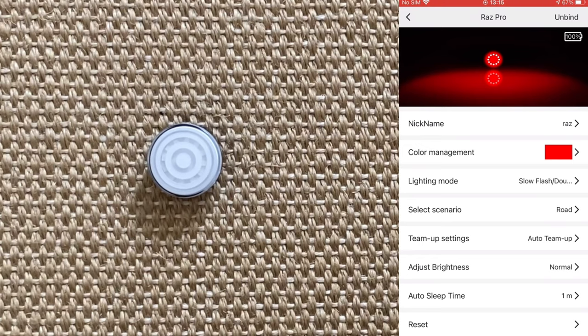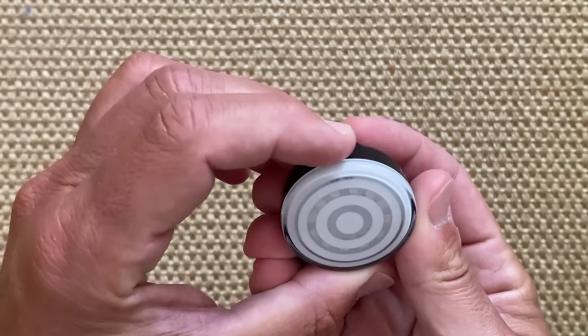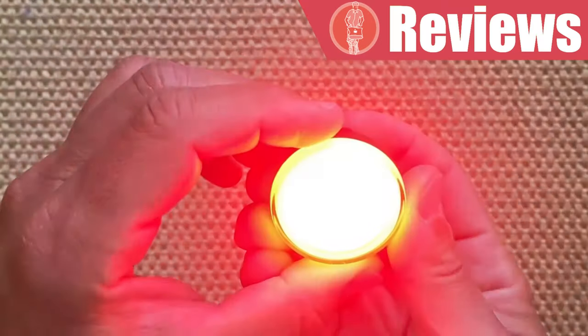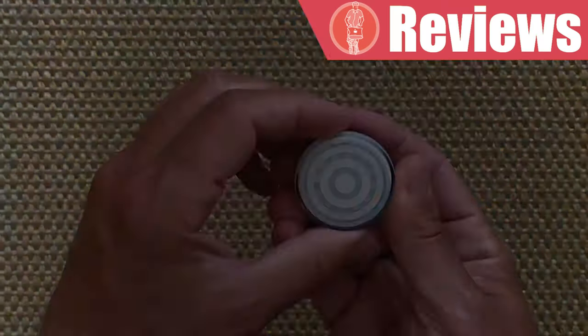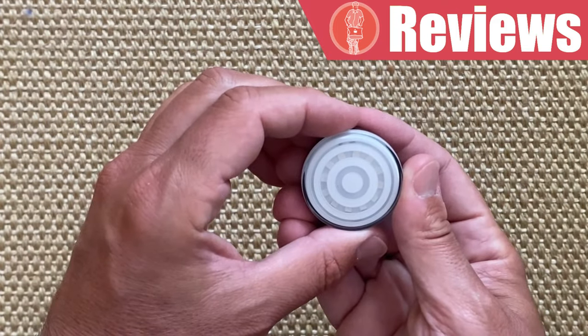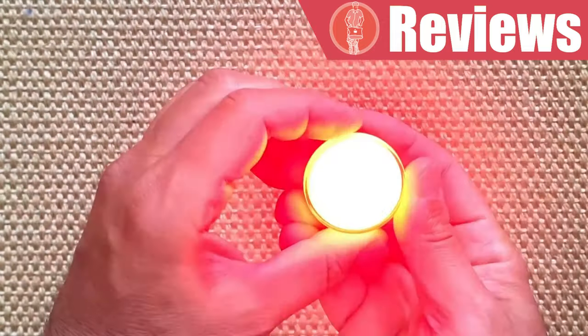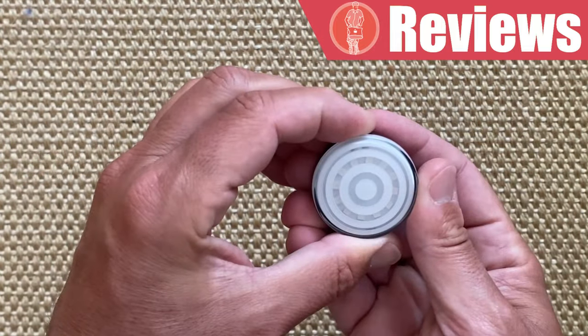Finally, you can set up the auto sleep time mode. After the initial setup, you won't really need to use the app anymore, unless you want to modify settings or have a precise check on the battery charge level. To operate the light is easy: a push of the button turns the light on, a double push can be used to select a series of different colors, a single push to iterate through the flash modes you had enabled, and a long push is used to switch it off.